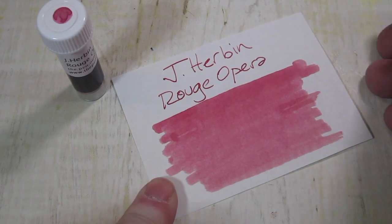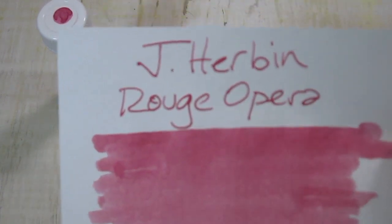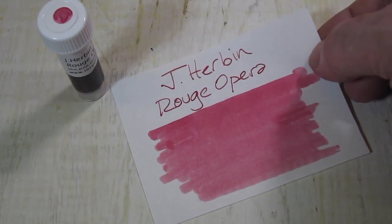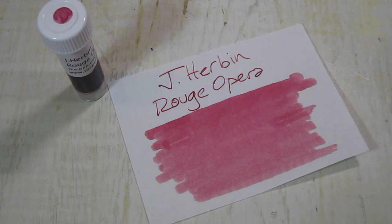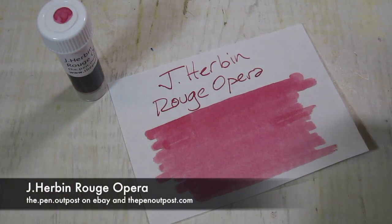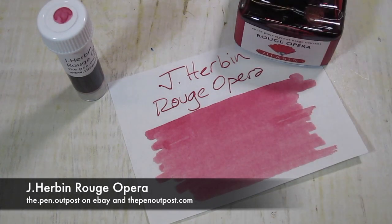In fact, I'll even pick that up for you to see it if I can get it off there. Great red ink. It's available in a 3-milliliter sample and a 30-milliliter bottle at the Pen Outpost and PenOutpost.com. Thanks for watching.